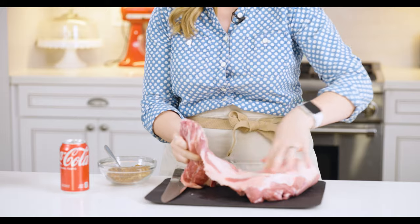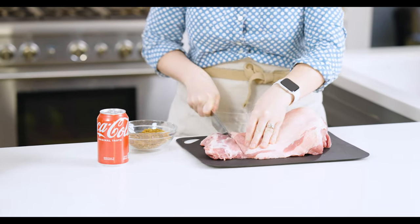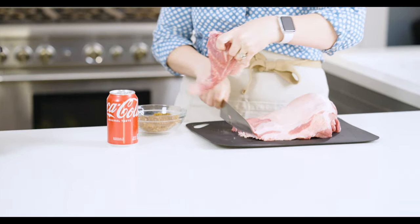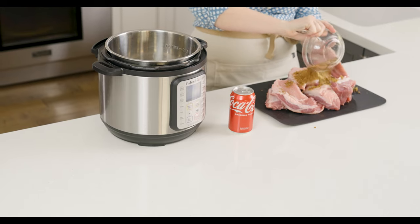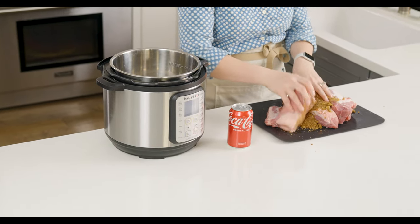For the Instant Pot, I'm going to take this big piece of pork shoulder — you can see it's got a big fat cap on top, but it's not super thick. That's going to melt off as it cooks, so we aren't going to worry about trimming it; we'll just discard the cooking liquid when it's done. I'm going to cut this up into large chunks with a sharp knife. Once cut, we're just going to take our spice rub and sprinkle it over the meat. You could do this straight in the bowl of your Instant Pot or slow cooker too.